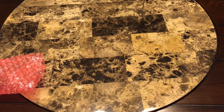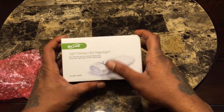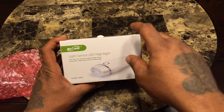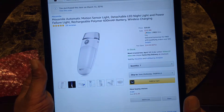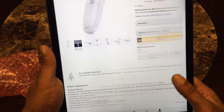This next one is a little portable unit — the Housemil automatic motion sensor light. The good thing about this is it's a detachable LED night light and also a power failure light. It's rechargeable, so no batteries needed. It has a 600 milliamp-hour battery and wireless charging.